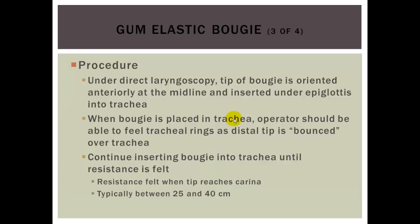For the procedure, with the laryngoscope in place under direct laryngoscopy, the tip of the bougie is oriented anterior to the midline and inserted under the epiglottis into the trachea. Even under blind conditions, the 30-degree angle should allow you to feel the tracheal cartilaginous rings. When the bougie is placed in the trachea, the operator should feel the tracheal rings as the distal tip bounces over them. Continue inserting the bougie until resistance is felt — this resistance typically indicates the tip has reached the carina, usually about 25 to 40 centimeters deep.